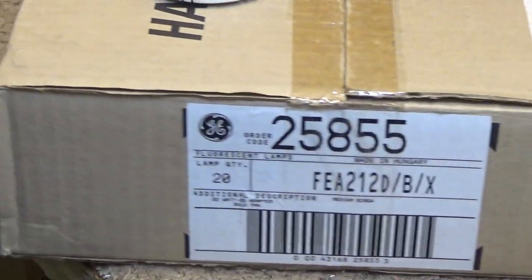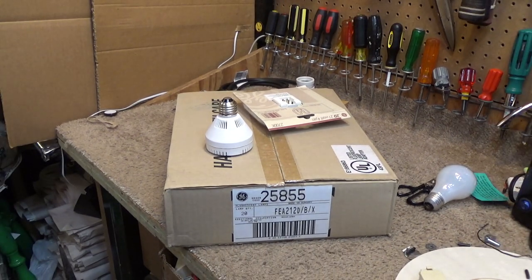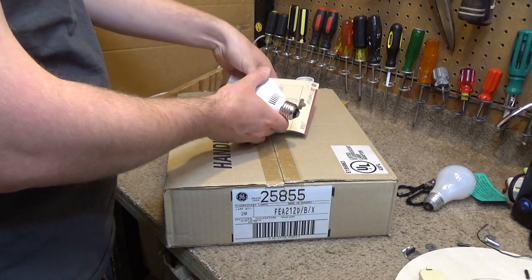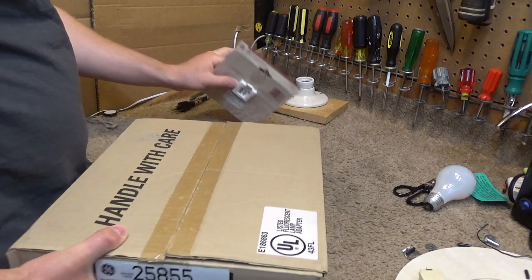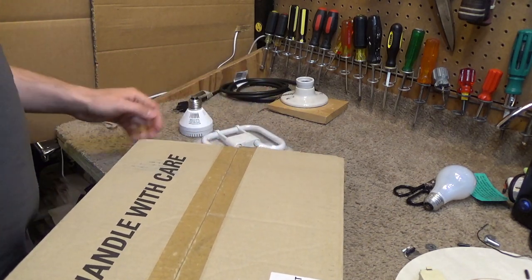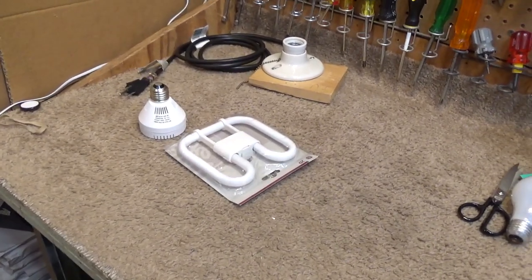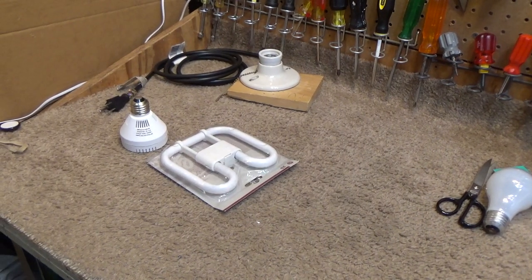Here is an original bulk package of General Electric 22 watt 2D fluorescent lights — there are 20 of them. I got these for a couple dollars a piece, which was a really good deal. I did a video on the 150 watt three-way version not that long ago and it seemed like a pretty good bulb, so I took a gamble with these. Hopefully these are just as good; I don't really see any reason why they wouldn't be.